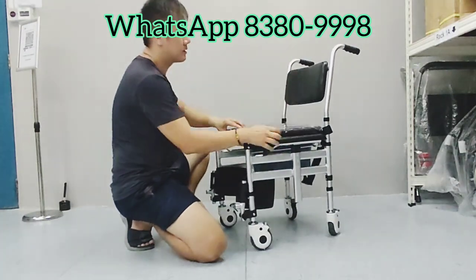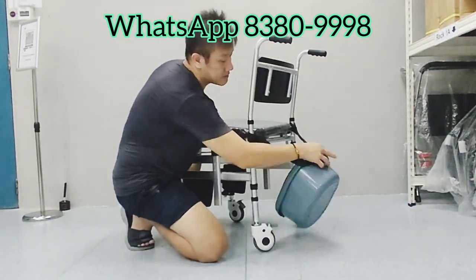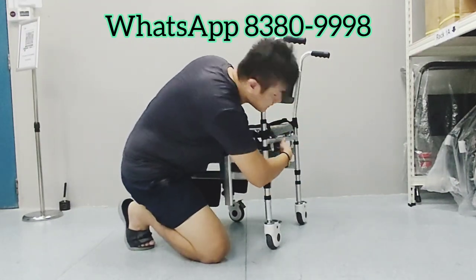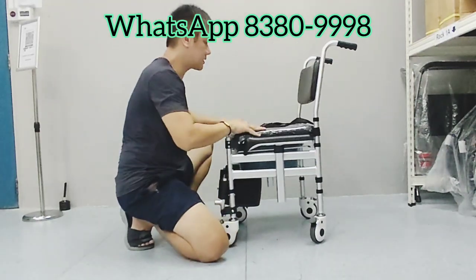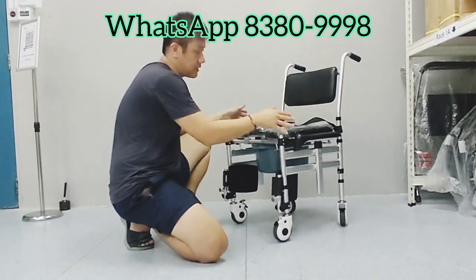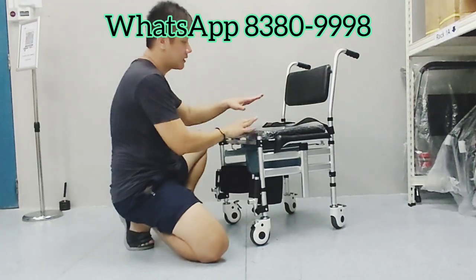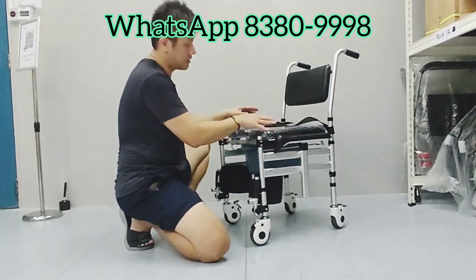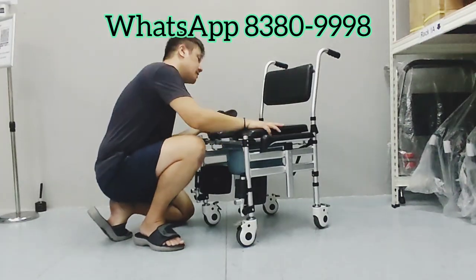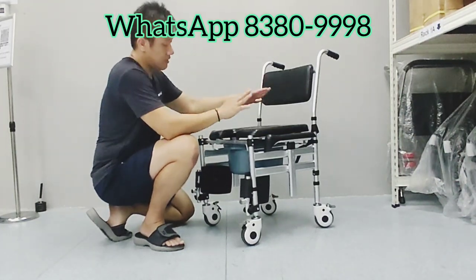The side panels can just slide out from outside. It also comes with an adjustable safety belt. You can slide in the cushion like this as well. In any event when the commode chair is pushed into the toilet seats, the user can continue to sit on the cushion seat, and this part can just be taken out so the user can comfortably sit on the cushion while settling their business.